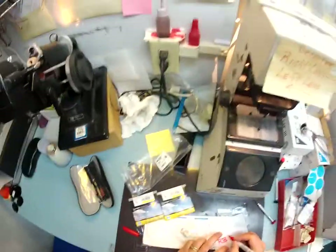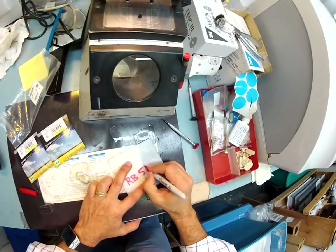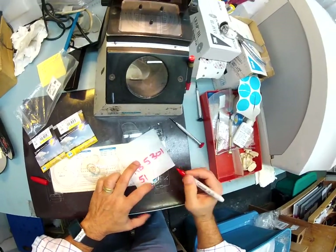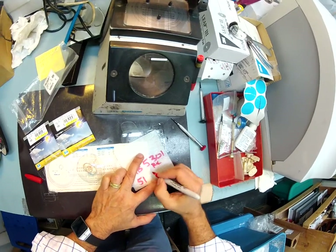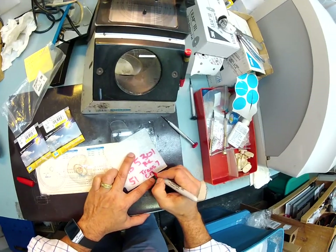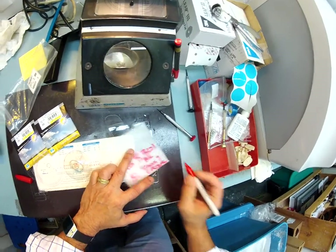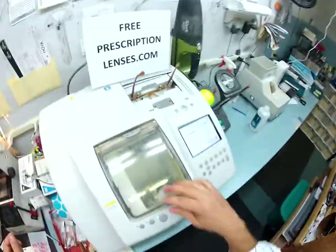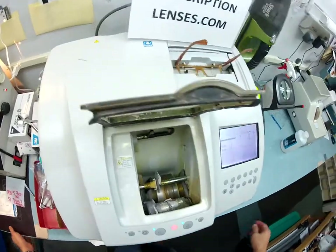While that is cutting, let me note these are being cut for your Ray-Ban 5301 size 51, and these are your Rx with Transitions 7 and Crizal. I told you — the quality is there, you're just stuck with me.